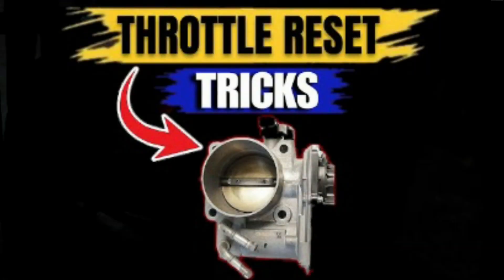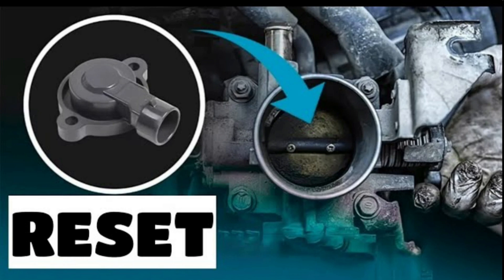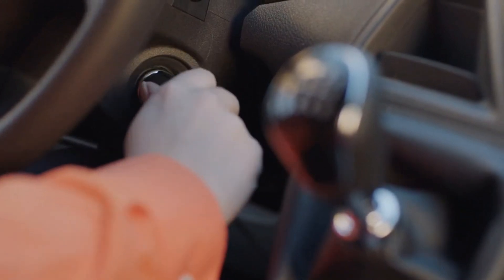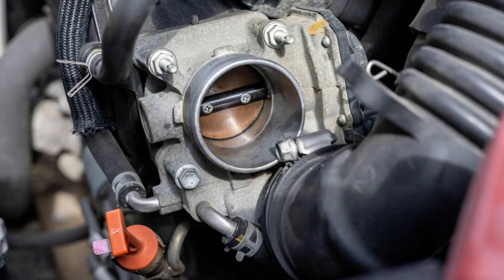Method 6: throttle reset trick. If your throttle body is out of sync, it could trigger the warning light. Here's a simple reset: turn the key to on but don't start the engine. Wait 10 seconds — you might hear clicking. Turn the key off and remove it. Wait 60 seconds, then start the car. This can help reset idle control and throttle response.